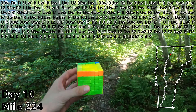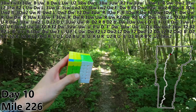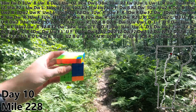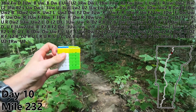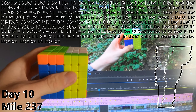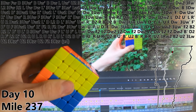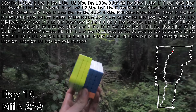Luckily I inserted that last pair so that we only had to do this one algorithm for OLL. U2. 3RW2. B2. U2. 3LW. U2. 3RW prime. U2. 3RW. U2. F2. 3RW. Looks like I forgot mile 237 so I guess Z4. F2. Mile 239. 3LW prime. See you in the morning.